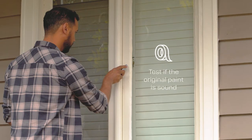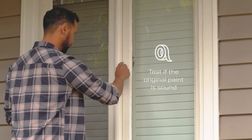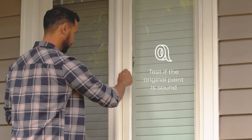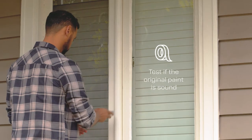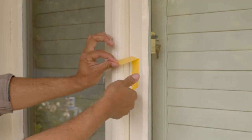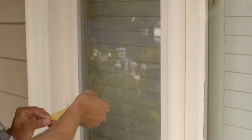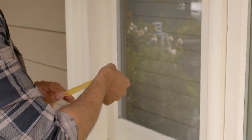Once clean, it is important to test the adhesion on all previously painted surfaces by cutting a small X through the existing paint with a sharp blade. Press the tape firmly across the cut and then rip off the tape. If the paint comes off it is unsound and should be removed. If there's no paint on the tape then you're good to go.